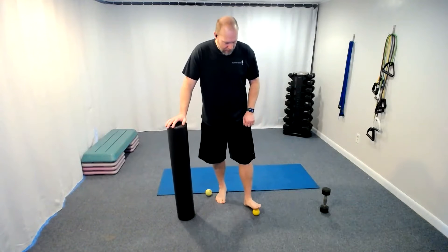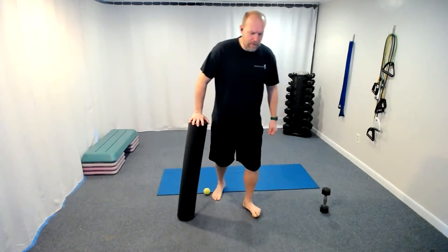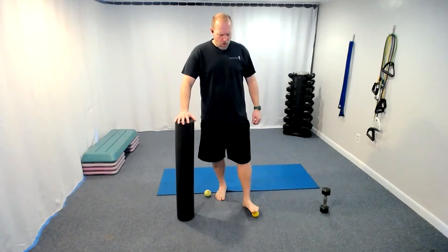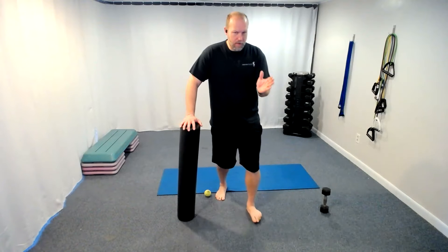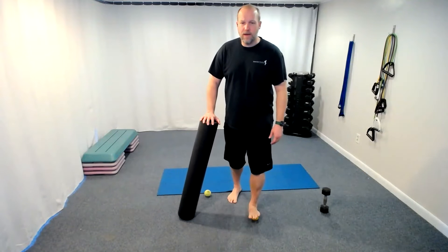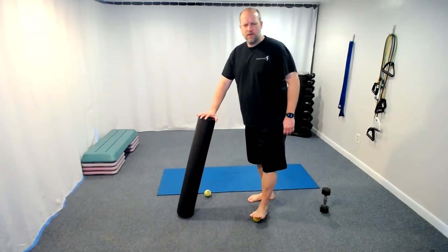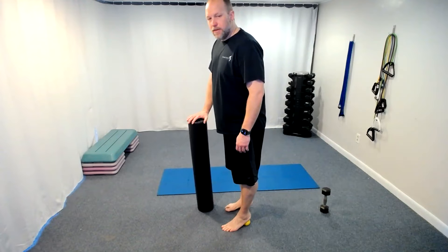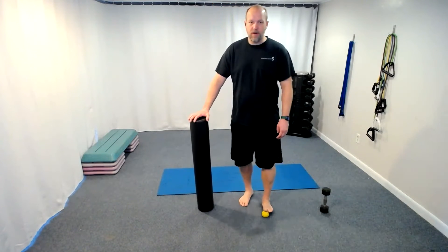Now let's get into our second foot. Remember — big toe first, push down, then the middle two toes, push down, then those outside two toes. Go back to the big toe — we're going not under the toes but under the pads right before them, lining them up with the big toe, middle two toes, and the outer toes. Inside of the arch, push down. Outside of the arch, push down — two on each side. Then shift over and push down on the heel.